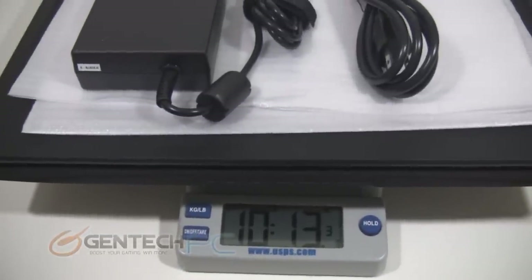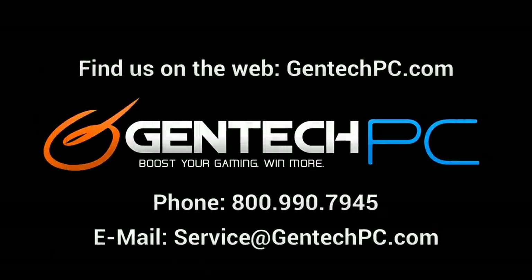And that everybody is going to conclude the showcase for the Sager NP8290. We hope that you enjoyed the showcase video and that you found it both entertaining and educational. If you'd like to learn more about the NP8290 or if you'd like to own one, go ahead and check out our website, gentekpc.com — there we have the current pricing and availability, full system specs, pictures, videos, and more. Remember that we're always here to help you if you need assistance by phone or email. We'll see you next time.